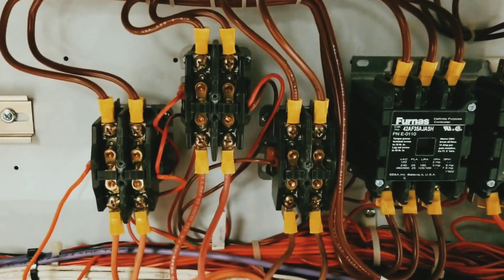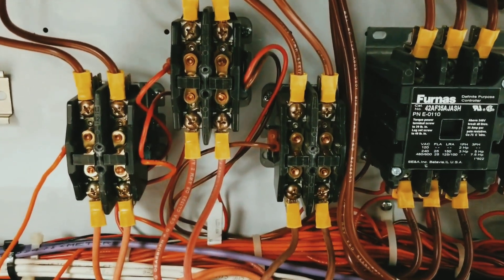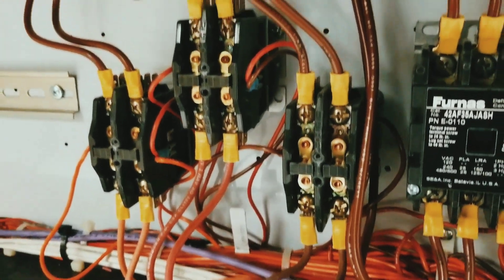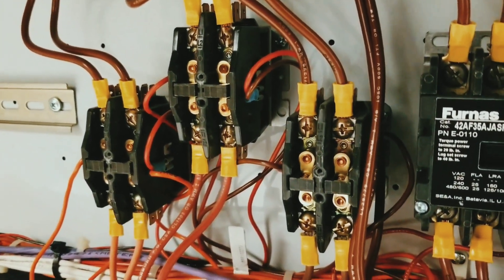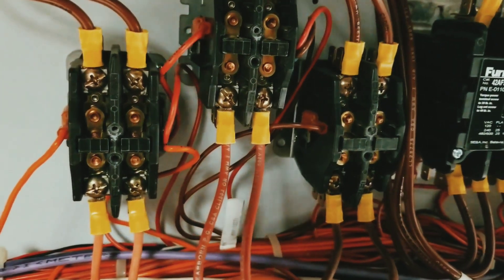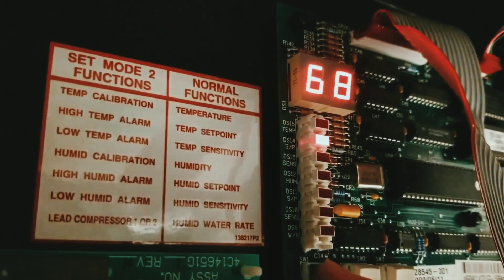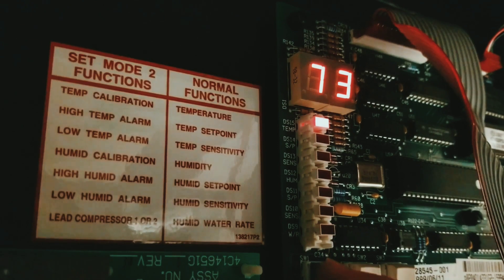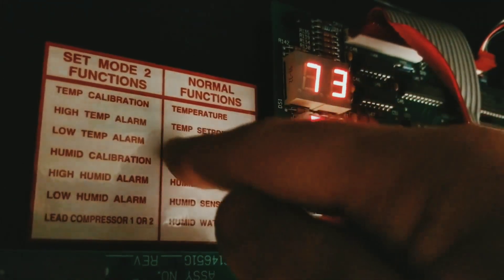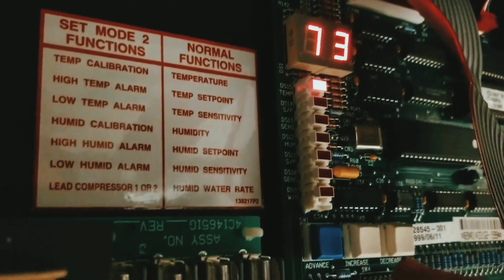These three two-pole contactors are responsible for powering up the heaters in the circuit. What we need to do is increase the setpoint of the machine so each of these contactors pulls in and we provide power to the heaters. We'll scroll down to setpoint — you can see setpoint is the second LED — and hit advance here.